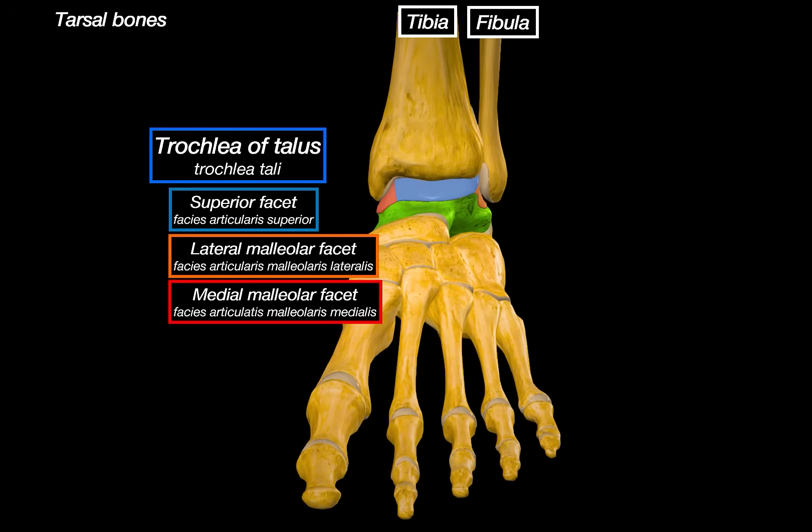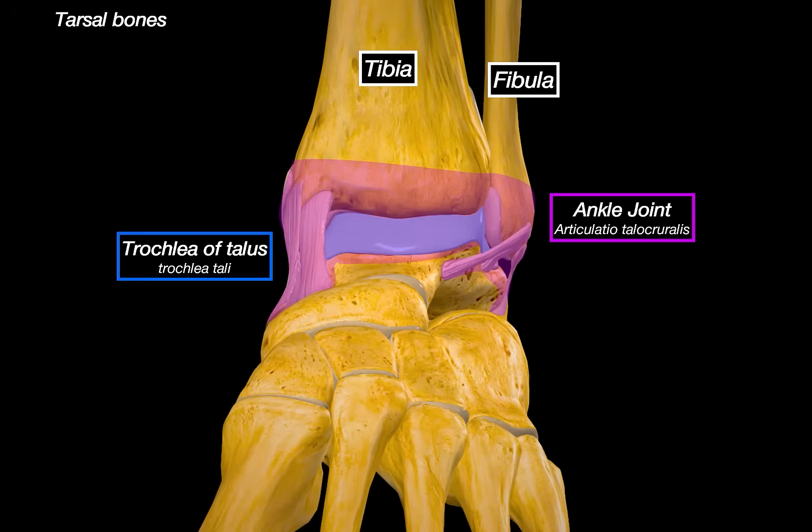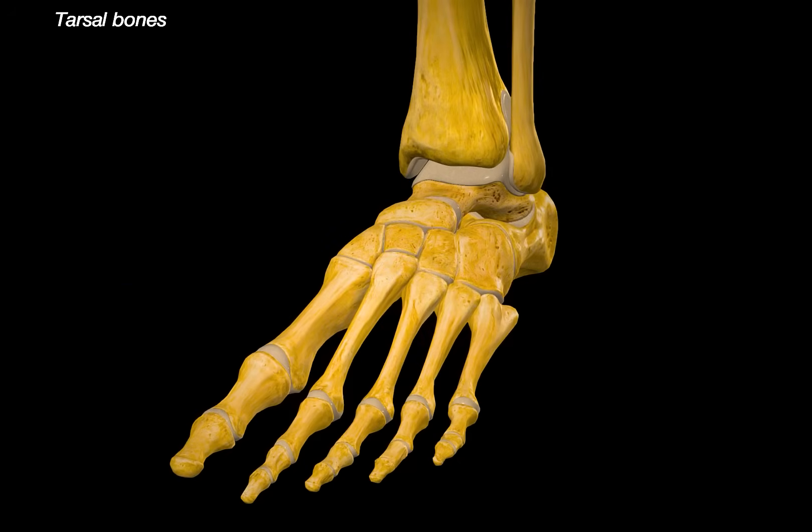These three surfaces together — the superior, lateral, and medial — make up the trochlear surface of the talus, and they form the ankle joint, or the talocrural joint. We will go over the joints visually in the next video, but for now, let's keep moving through the bony structures.